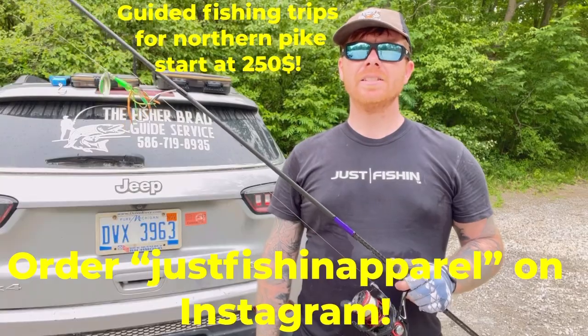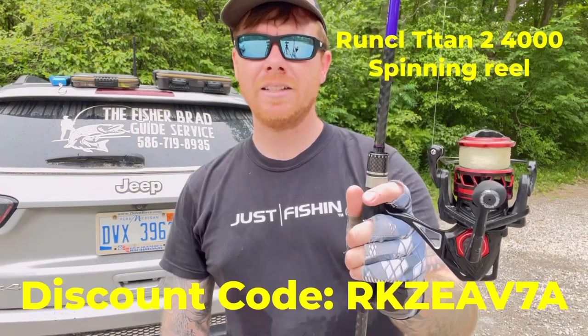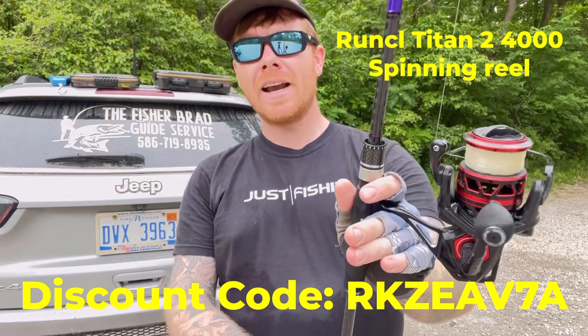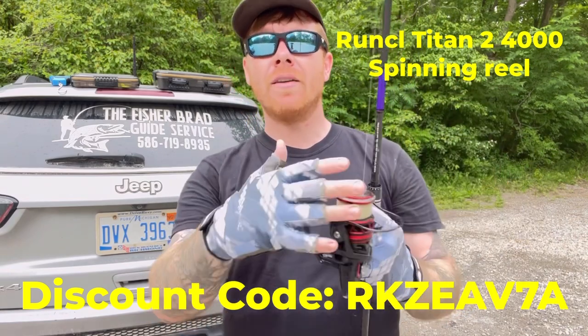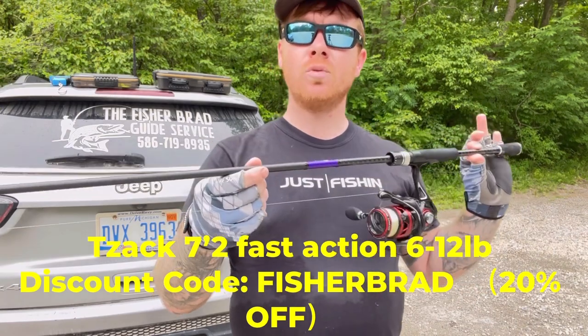Hey guys, it's Fisher Brad, and in today's video I'll be showing you guys one of my favorite lures for pike. I'm also using my favorite spinning reel, which is made by Runkle — this is the Runkle Titan II 4000 spinning reel. I have 14 pound mono and I'm using a TZAC Classic 6-12 rated fast action fishing rod.